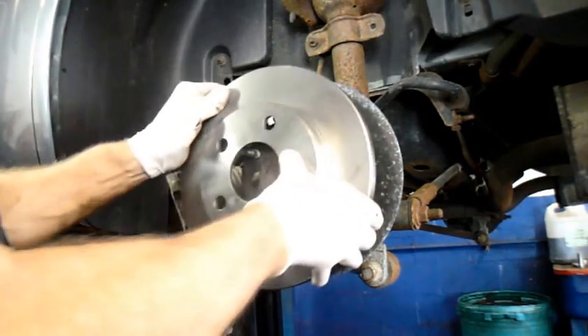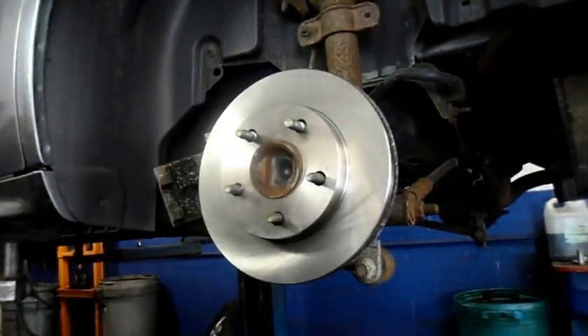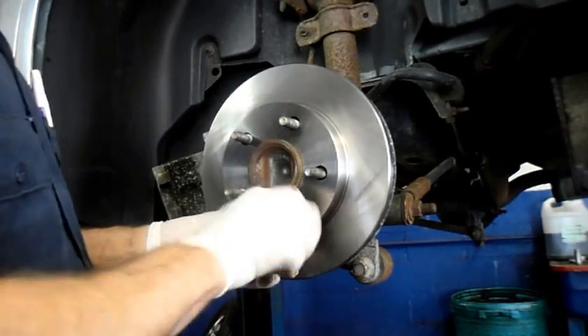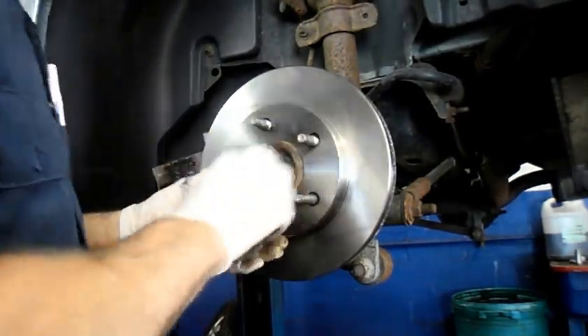Once you've got it all cleaned up, put your rotor on. And then just to make it a little bit easier for yourself so that it doesn't move all over the place, just screw a lug nut on to hold the rotor in place while you put your mounting bracket back on.